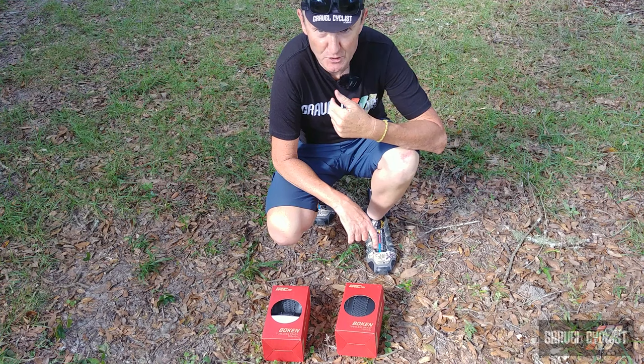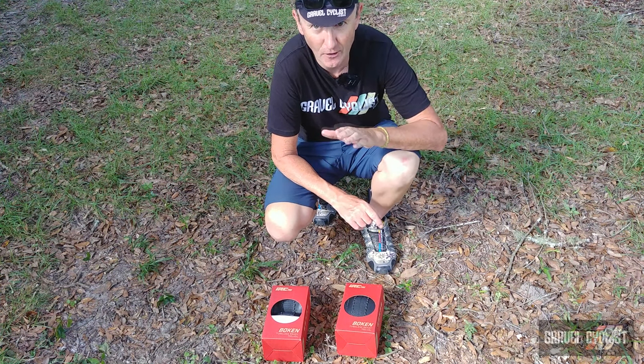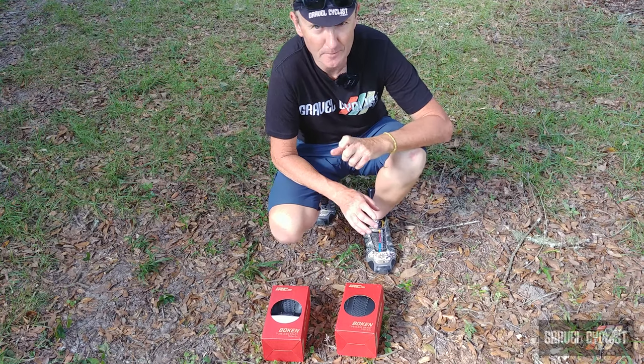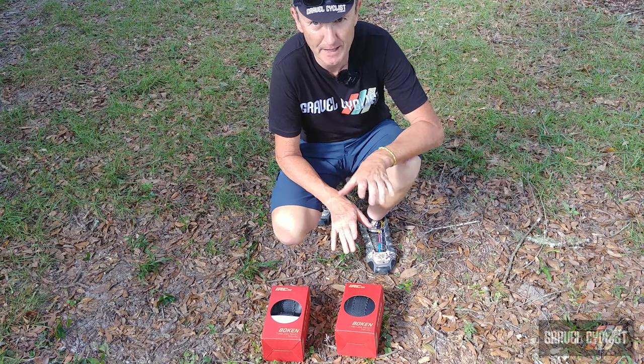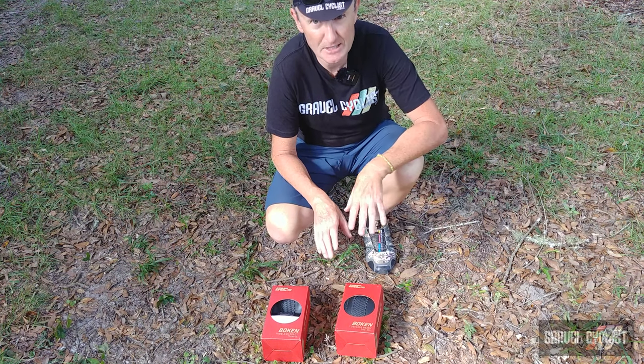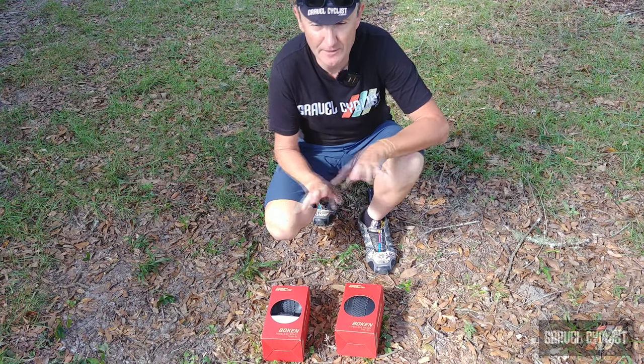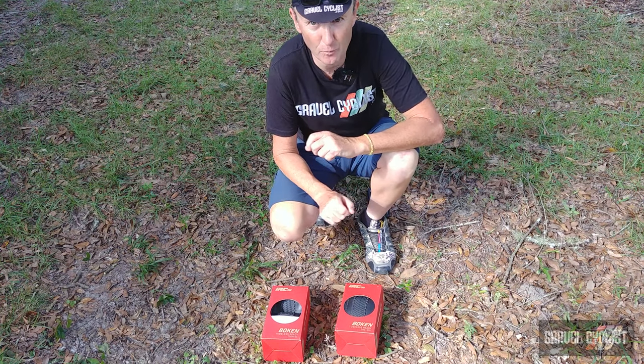G'day trendsetters, I'm Jom with Gravel Cyclist and I'm coming to you today with another tyre review, this time from IRC Tyre of Japan. I need to disclose immediately these tyres are not actually made in Japan — rather they're made at IRC's facility in Vietnam. There's nothing wrong with that, but I had to get that out of the way.